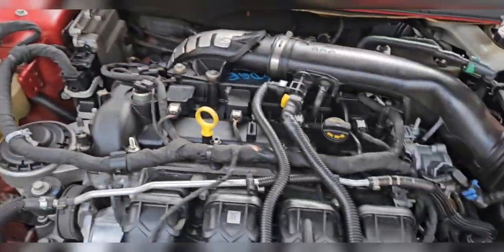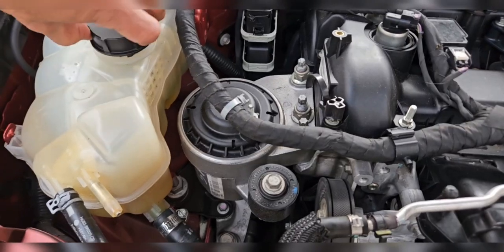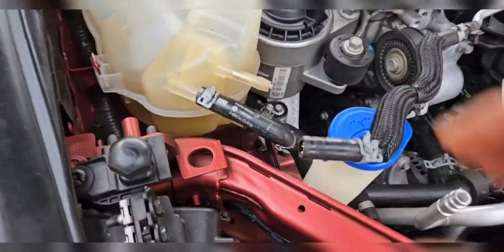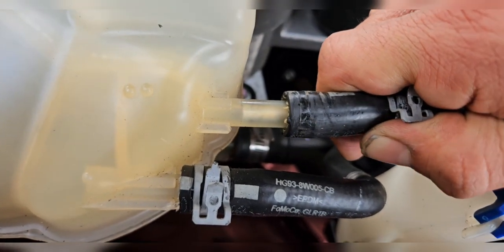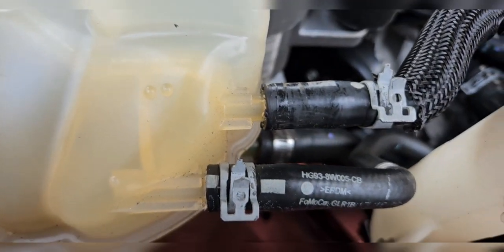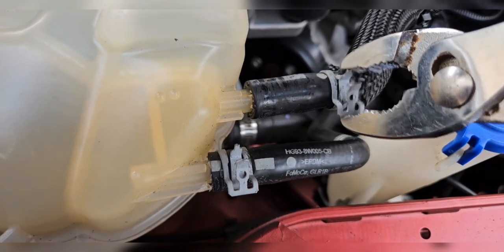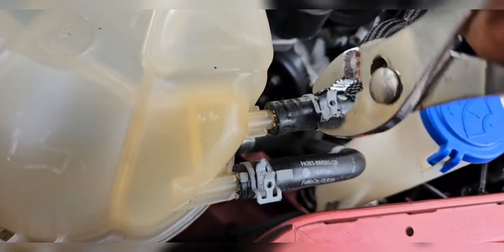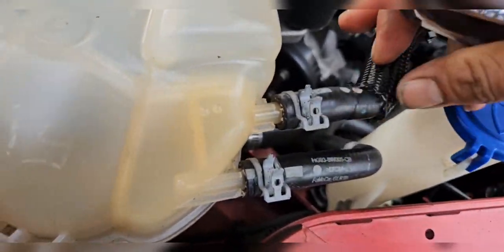We take off our funnel and put the cap back on. Then we reconnect our hose after we remove our extension hose. Make sure you slide it all the way to the back, and then we put our clamp back on. Everything is back together now.